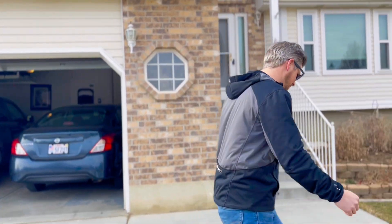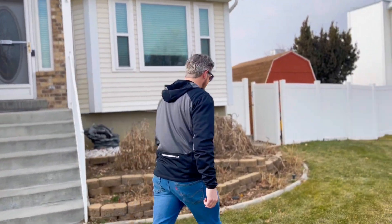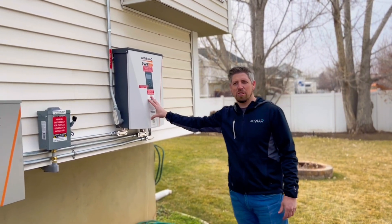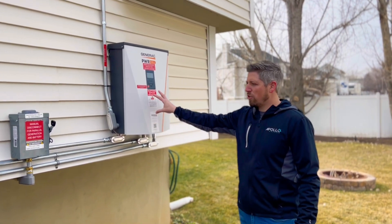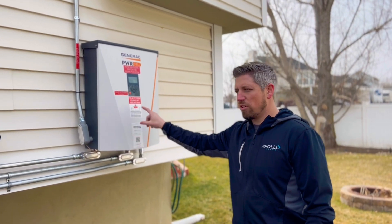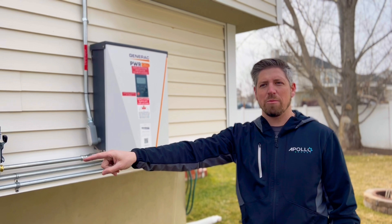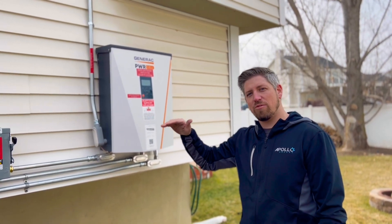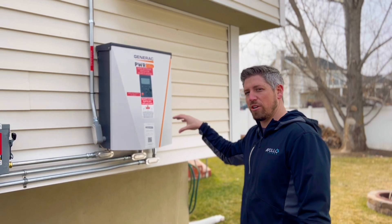So first we'll show you the inverter. All the solar energy flows through this conduit to the inverter. The inverter is really the brains of the operation. First priority is all the loads in the home, so the inverter will convert the power and send the energy to the home. Any excess power will then top off the batteries. As soon as the batteries are full, all the excess power will then go to the grid.